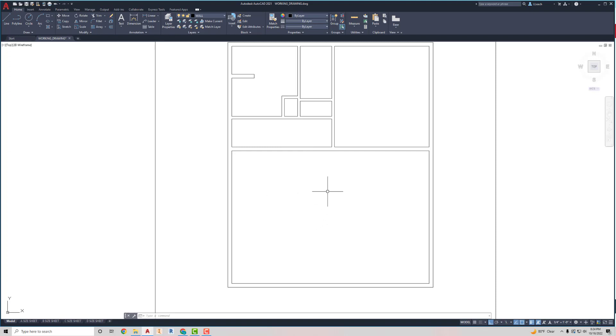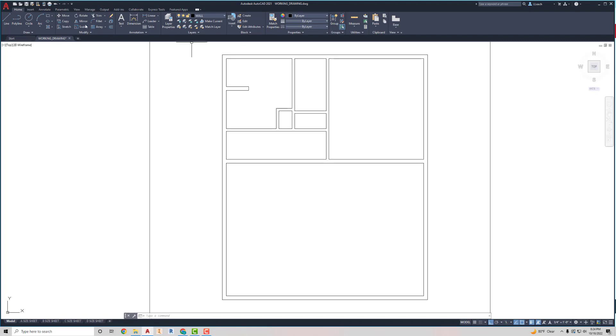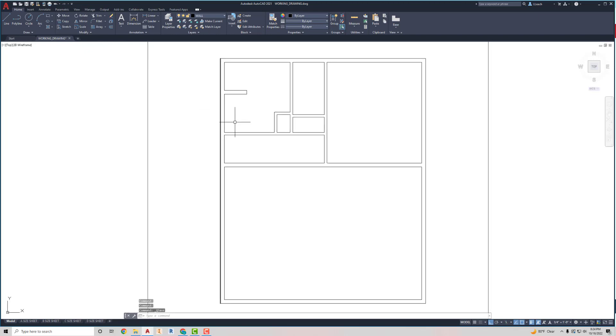That's our completed interior walls. Make sure you save where you're at — you can never save your work too much. Save it, and I will see you next lesson.